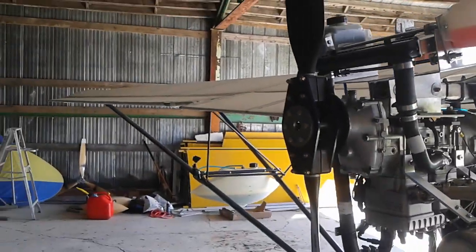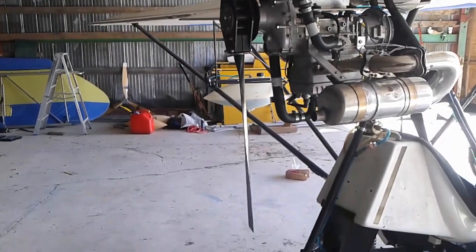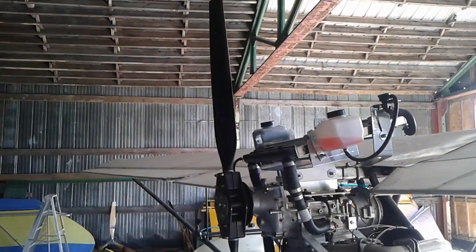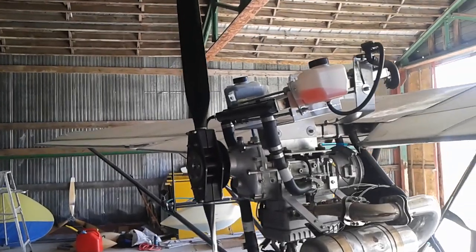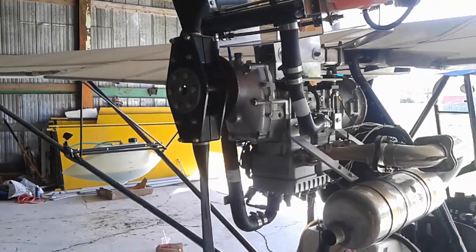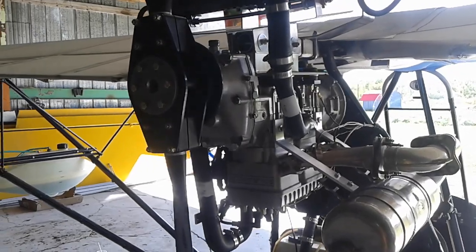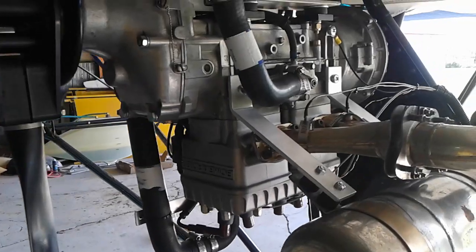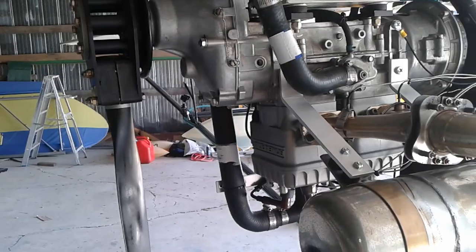The propeller is the same — it's a two-blade 64-inch Warp Drive. Instead of the 9 degrees of pitch the 503 had, it's currently at 14 degrees. I haven't confirmed that the pitch is correct yet because I haven't gotten to full throttle to determine my static RPM. It should be 6,300 RPM, but I can't do that until the engine's properly broken in. It's not over-revving, so I'm happy with it for now, and we'll fine-tune it if needed.